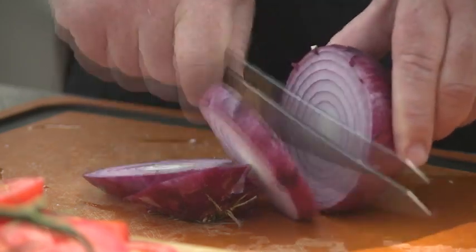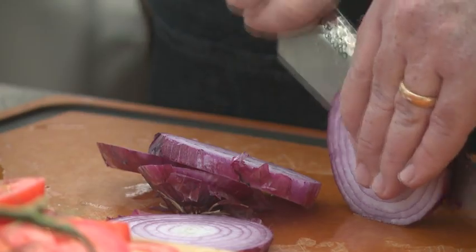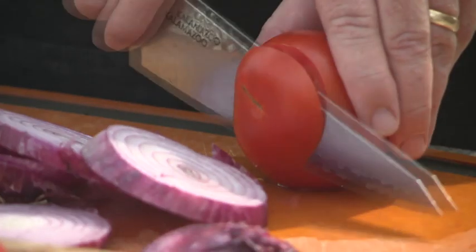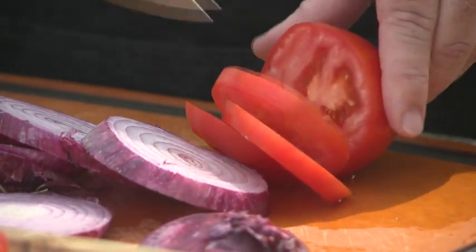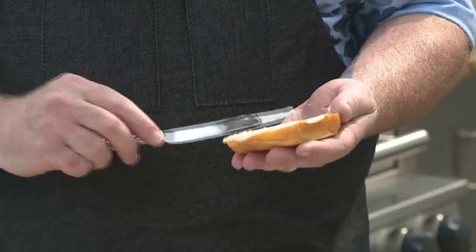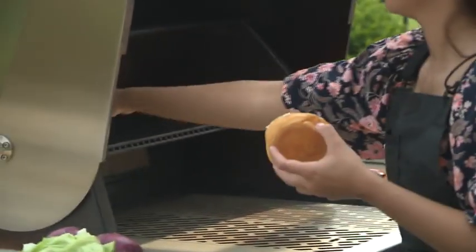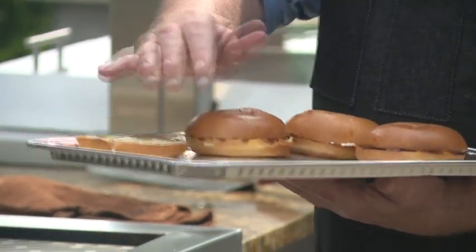My favorite burger ingredients are red onions and cambazola cheese, and we serve those on pretzel rolls. But I also like to just keep it simple with mustard, lettuce, tomato, and onion. When I'm doing those simple burgers, I spread a little bit of mayonnaise on the bun and grill that so the mayonnaise kind of absorbs in. It won't really be mayonnaise anymore when we're done, but that helps brown nicely and gives you some good flavor.